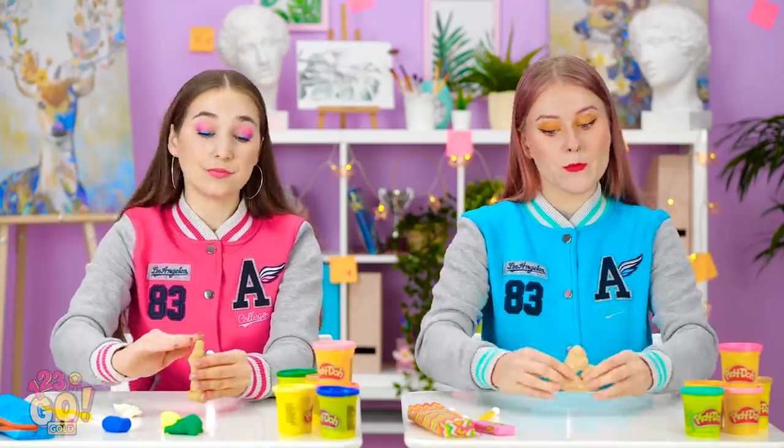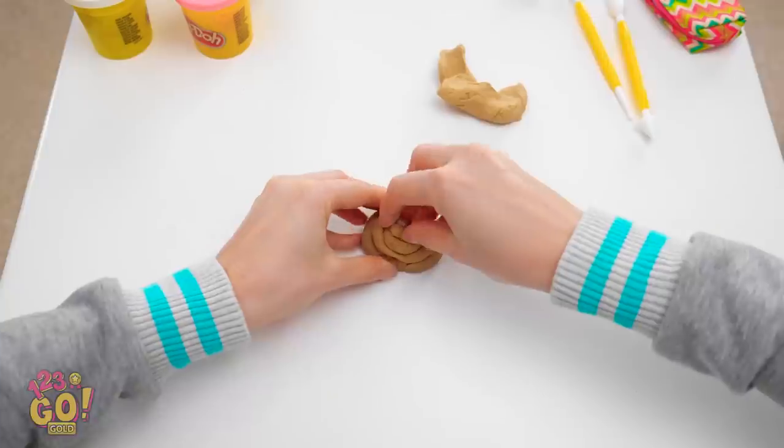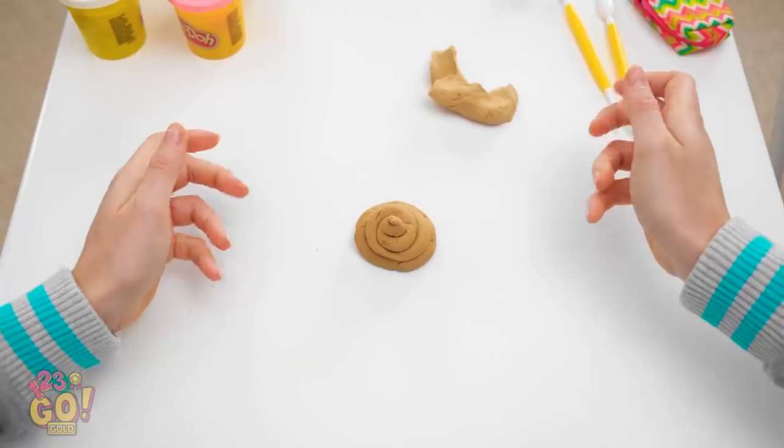It's so fun playing with play-doh and other clays! I'm gonna sculpt something epic! Ew. No, that's no good. I need more play-doh. This time I'll make a masterpiece for sure!